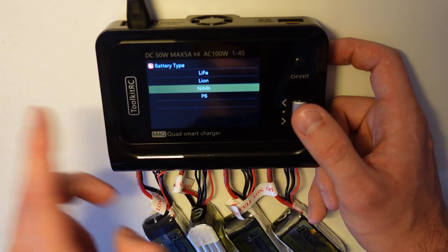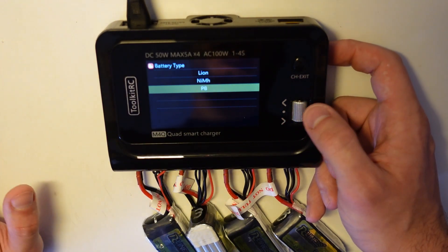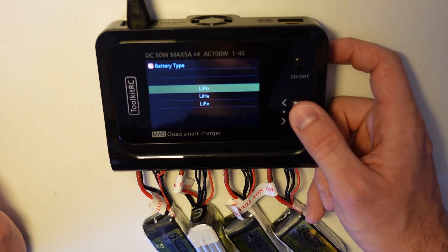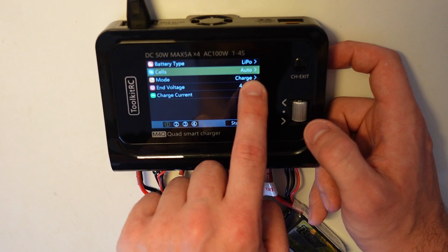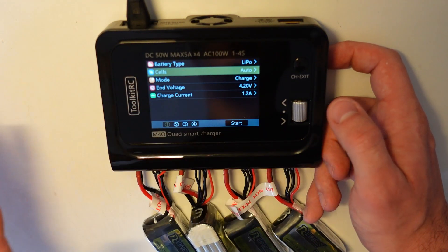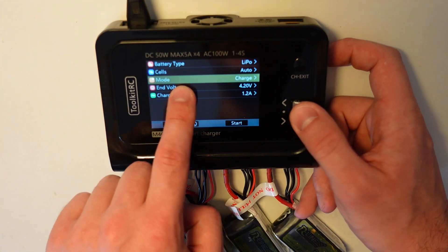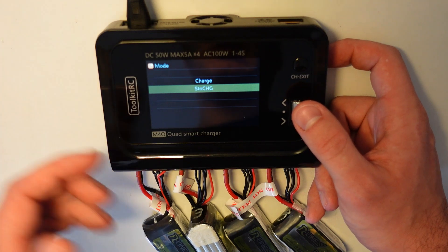In the options, battery type is set to LiPo. You can select between LiPo, lithium HV, lithium iron, lithium ion, nickel metal hydride, and lead batteries. It already detects the cell count automatically — so if you have 3S or 4S it already detects them — no problem.